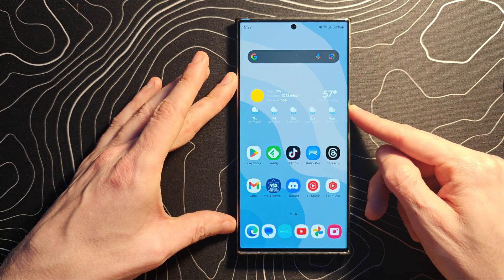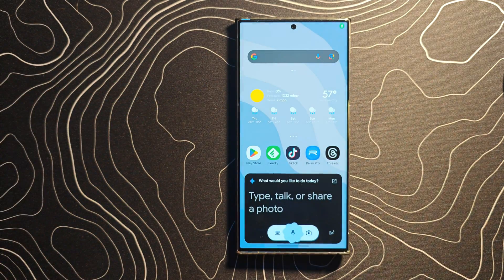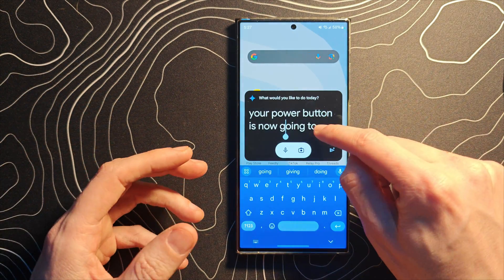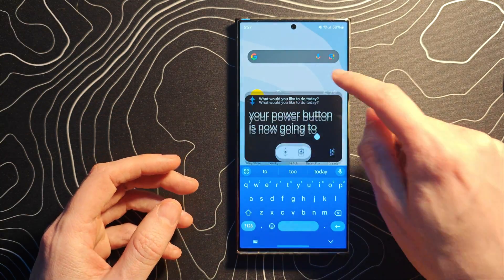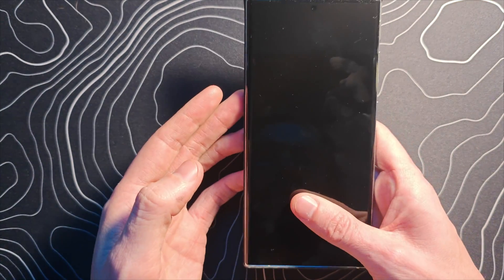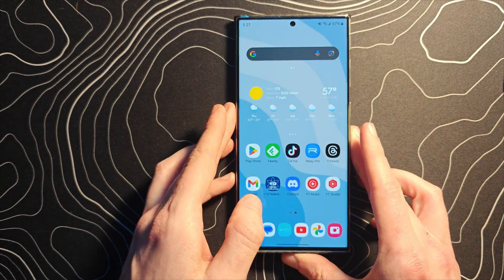So if you want to get this kind of functionality where your power button is now going to trigger Google Gemini on your Samsung device of choice — this is my S23 Ultra — there are a couple of things that you must do.